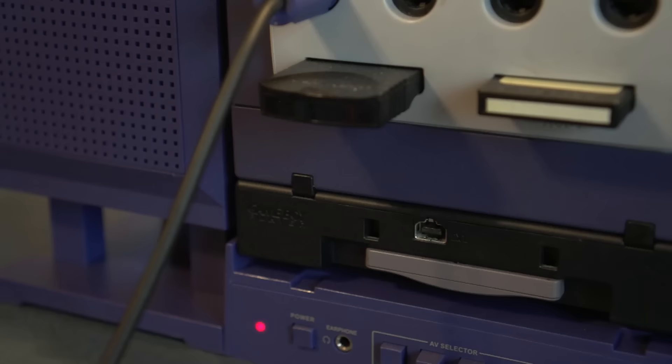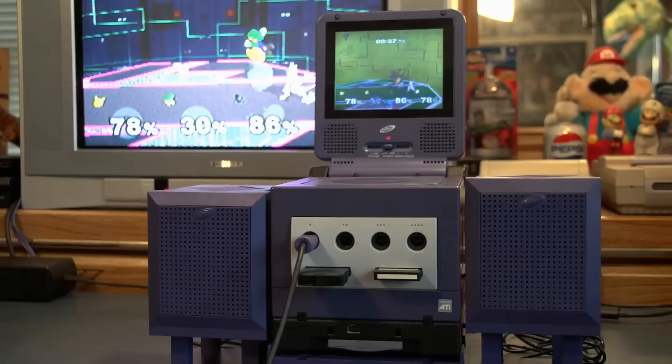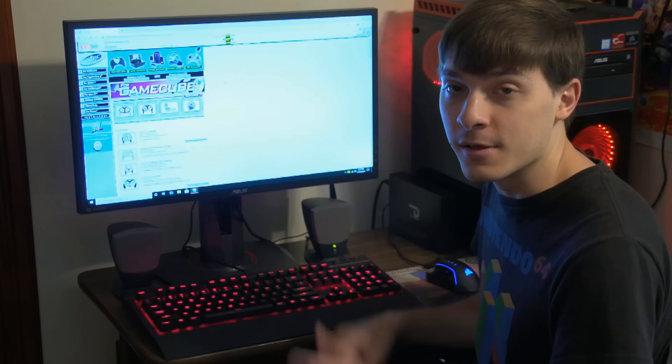Intech did go on to make gaming accessories up to the sixth generation of consoles, but faded into obscurity after that, and none of their products quite lived up to the monstrosity you see here. I think we've determined the GameCube's superiority over the PS2 in both power and size. Now the only thing left to do is hop back on Intech's old website and see if there's anything I missed.